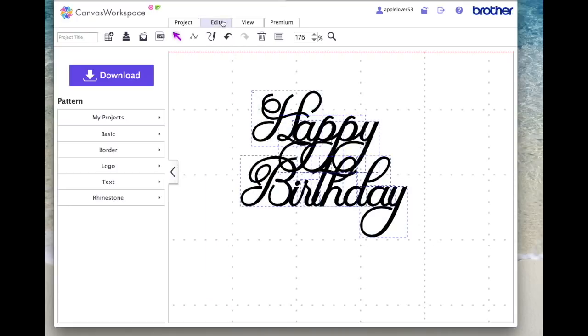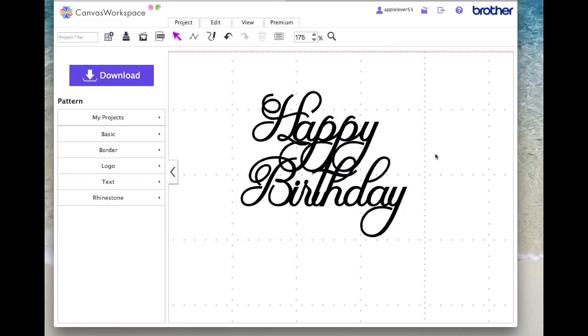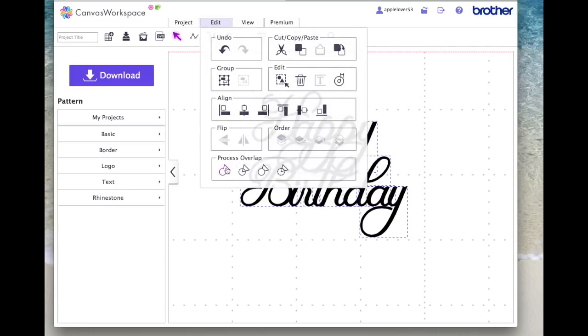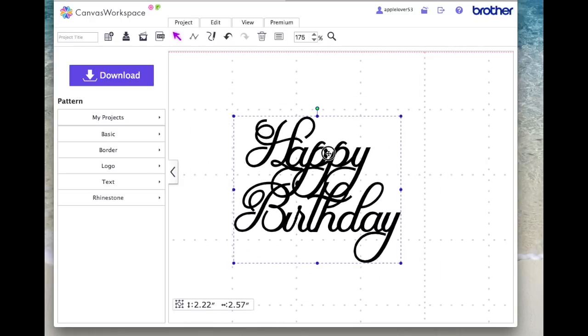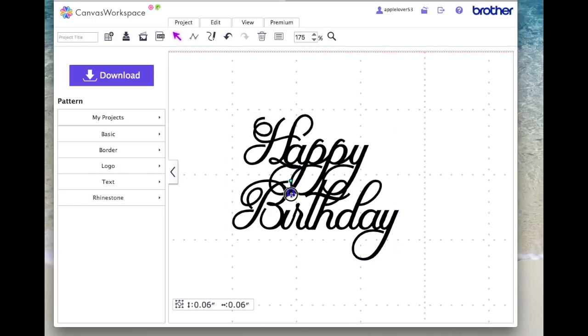I'm going to select it all and go Edit > Weld. It gave me an error message saying part of a line overlaps with other lines slightly, so I'll jiggle them around a little bit more. Try again — Edit, Weld. This time it's done it and it moves as one. The only thing is we've got the dot over the I. You can weld that on top or leave it out altogether — I'd be inclined to just delete it, since you can clearly see the word says 'Happy Birthday.' That is now your welded decoration.